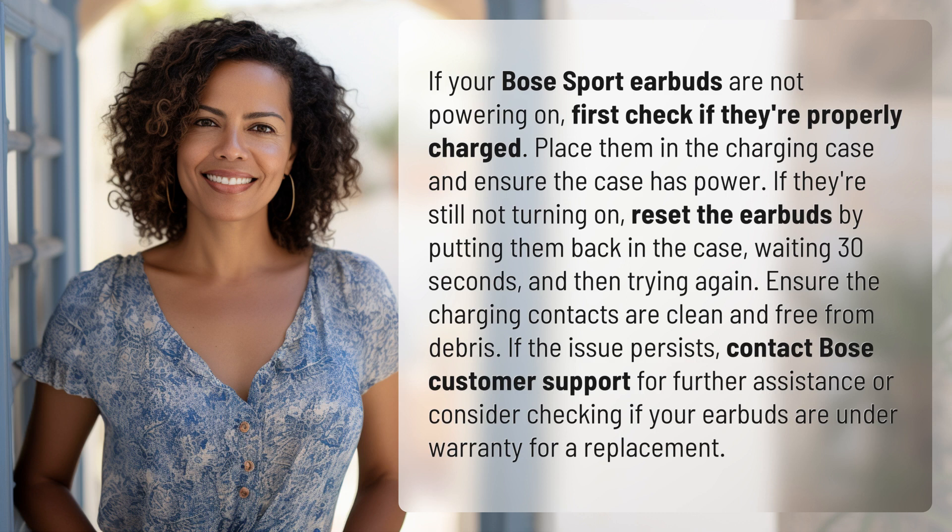Ensure the charging contacts are clean and free from debris. If the issue persists, contact Bose customer support for further assistance, or consider checking if your earbuds are under warranty for a replacement.